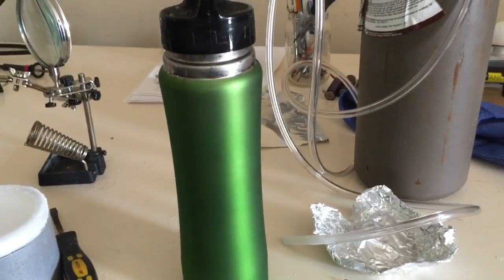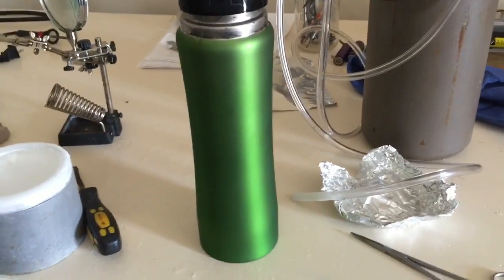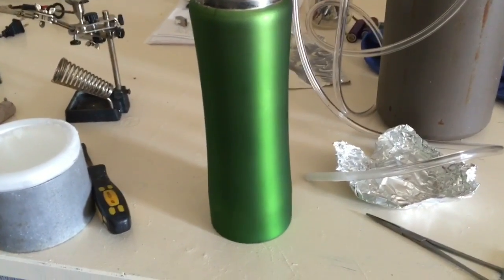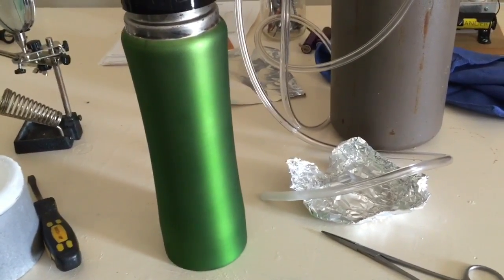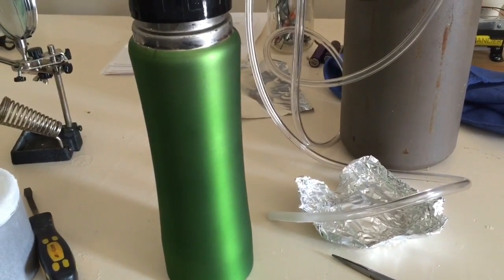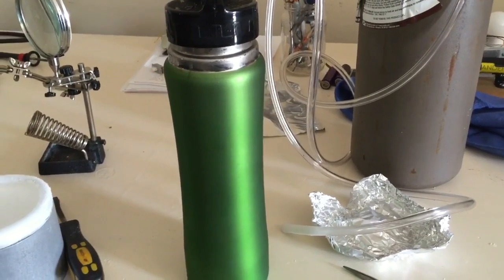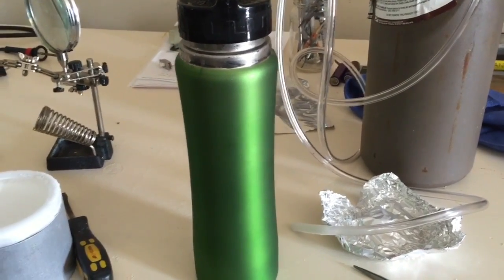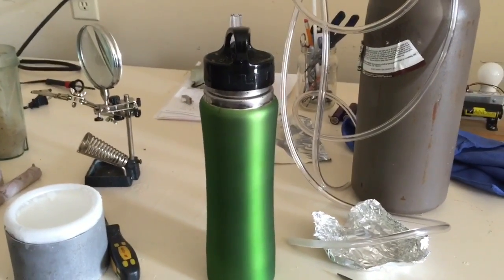Argon has a very narrow boiling point range - it basically is ice for just a few degrees. It freezes at about minus 190 degrees Celsius and it boils at about minus 187 degrees, so it's got a three-degree range in which it can exist as a solid.